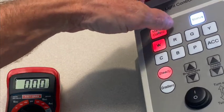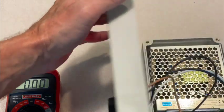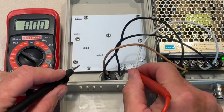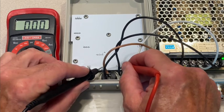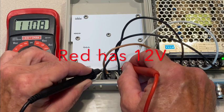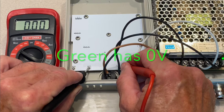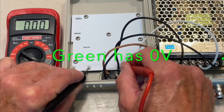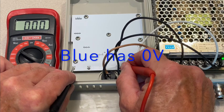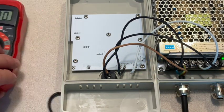Just to show how this works, I'll switch it to red. If I do the same thing — touch my common and then touch the red terminal — once I have good contact you'll see I have around 12 volts to red. I have zero volts to green and zero volts to blue. That's how I've determined how to wire this.